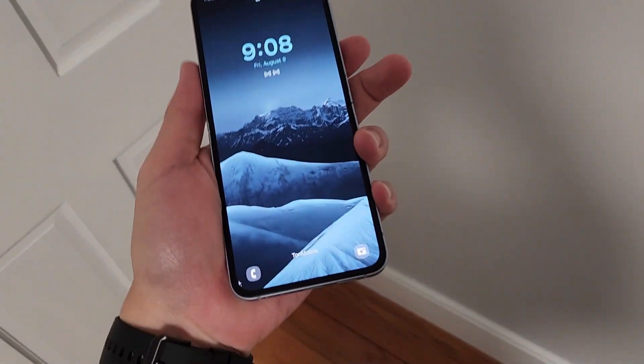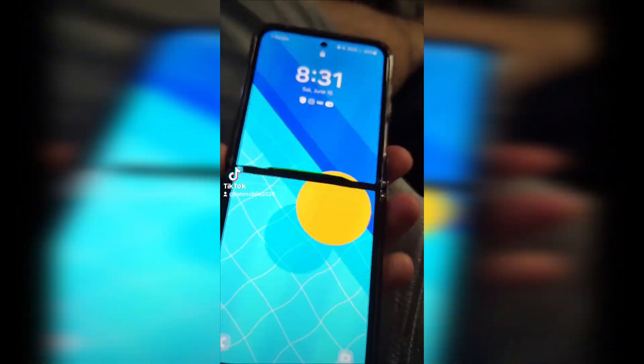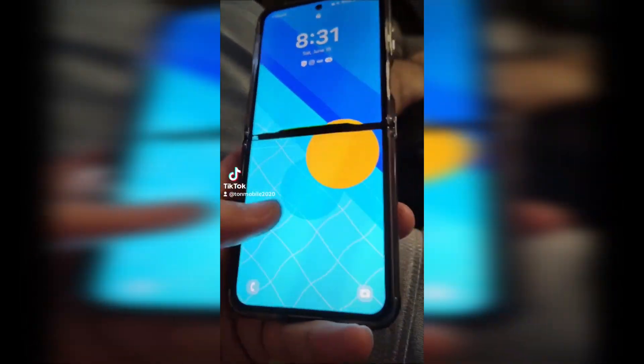You can also dig your finger in and flick it open, but this is definitely not good for the screen in the long run. My wife had a Galaxy Z Flip 5 and she did not do any flicking. Her phone screen broke after half a year, so I'm still really hesitant about the durability of these phones.